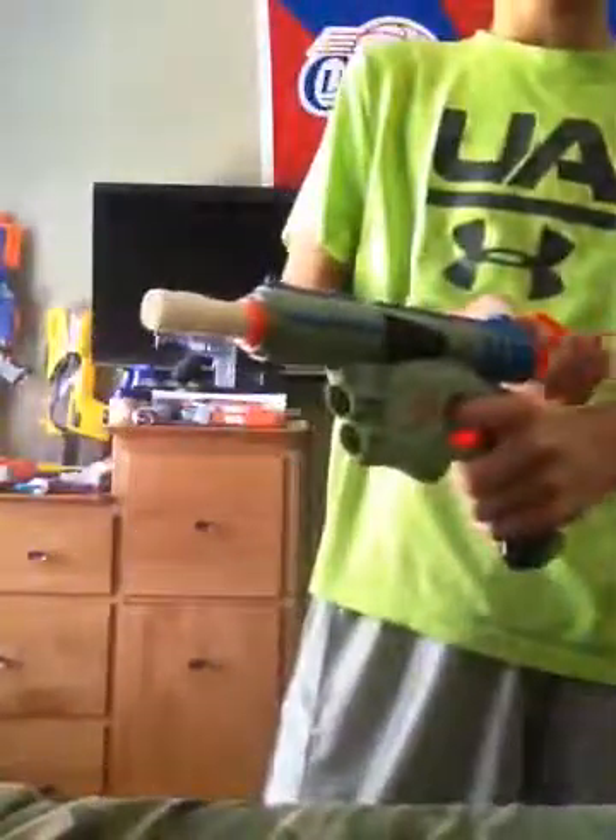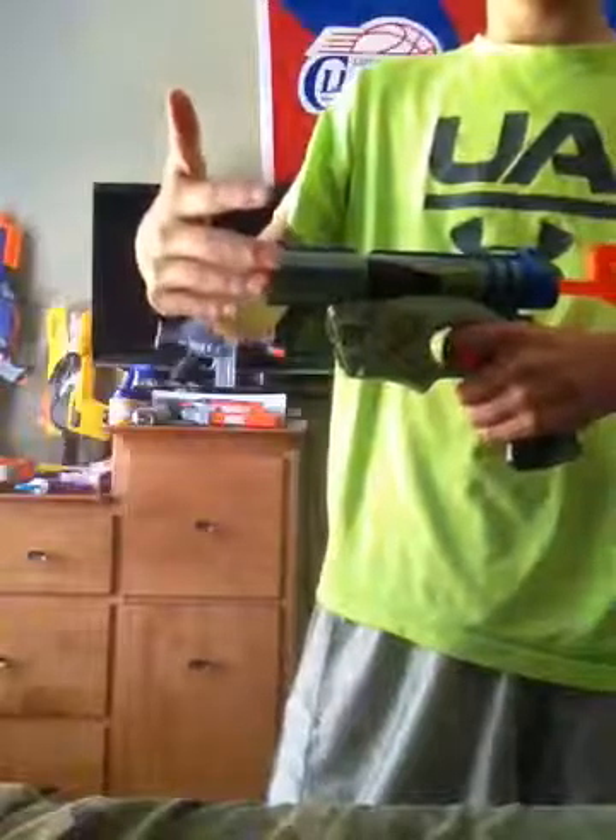Now I'll show you this other one. Since it's not as strong, it kind of starts to tear off a little bit and you have to push this one a little bit lower. It kind of looks kind of ugly, but it still shoots. I'll show you a whistler in here.